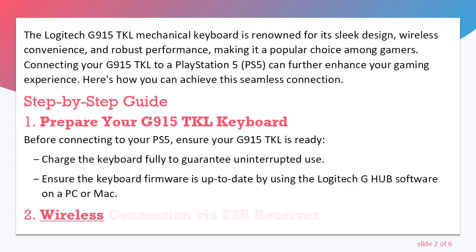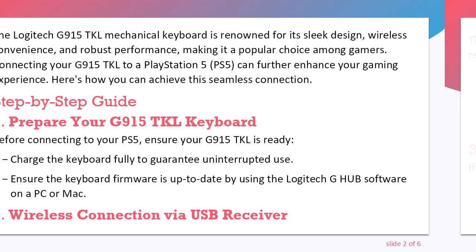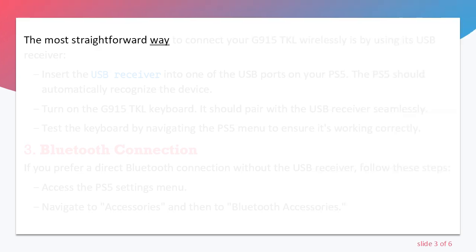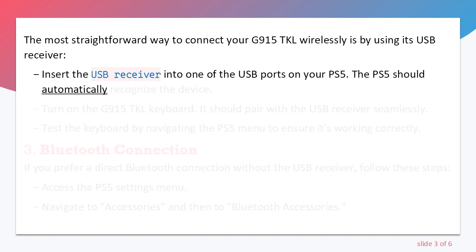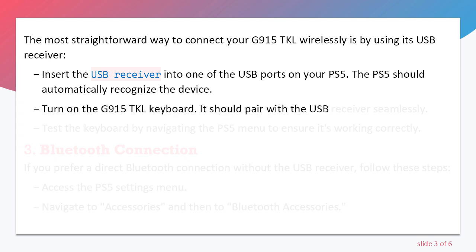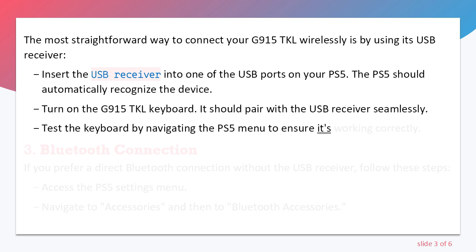Step 2: Wireless Connection via USB Receiver. The most straightforward way to connect your G915 TKL wirelessly is by using its USB receiver. Insert the USB receiver into one of the USB ports on your PS5. The PS5 should automatically recognize the device. Turn on the G915 TKL keyboard — it should pair with the USB receiver seamlessly. Test the keyboard by navigating the PS5 menu to ensure it's working correctly.